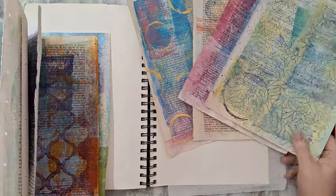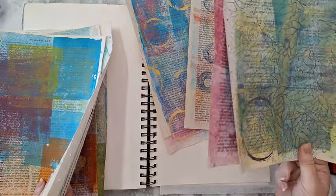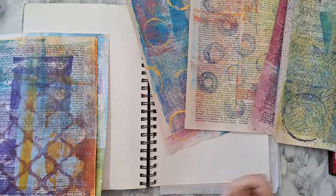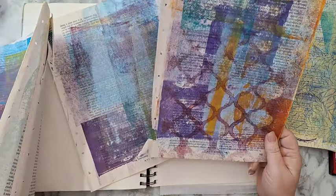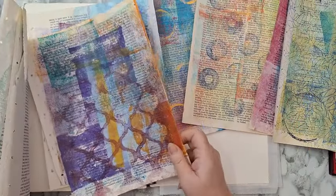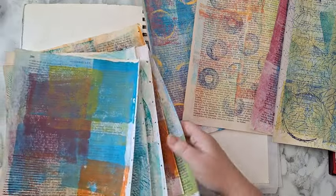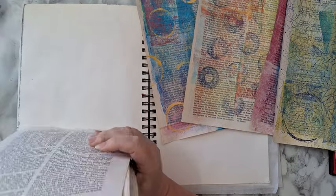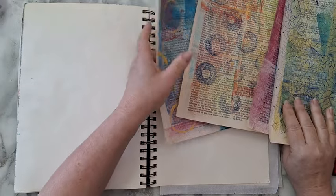Maybe I'll add this one, which has a little bit of a shine from the metallic I used. I'm really in love with this one but I think it will go in another page. I'm going to start with these pages and I'm in the mood for circles.